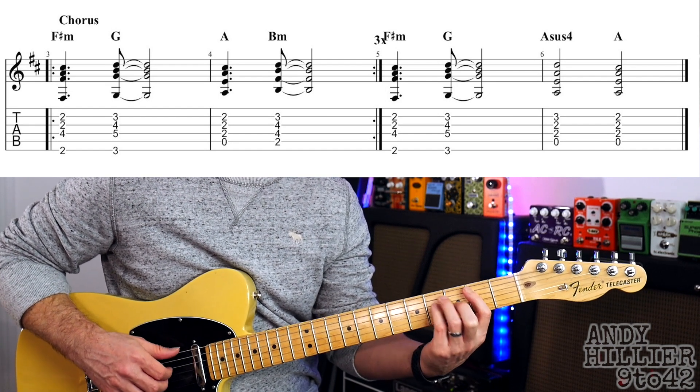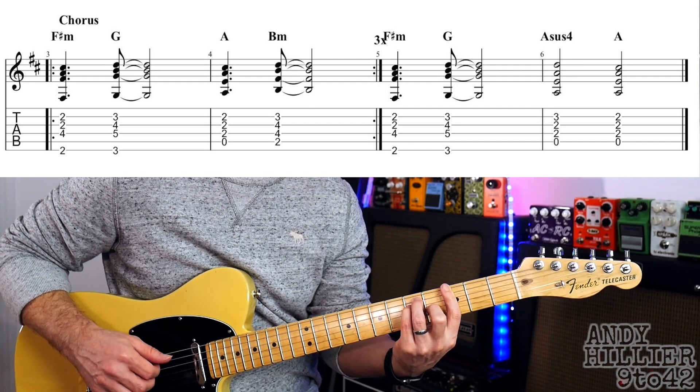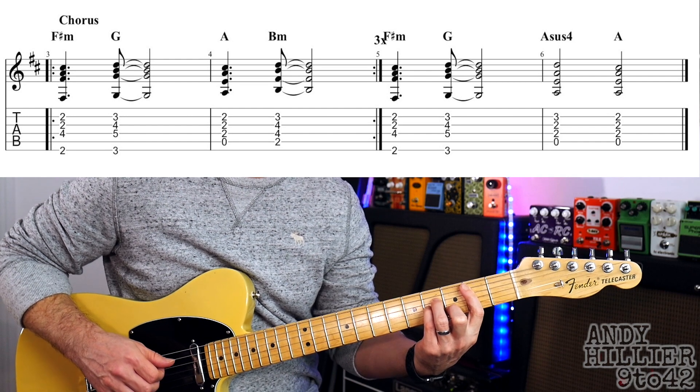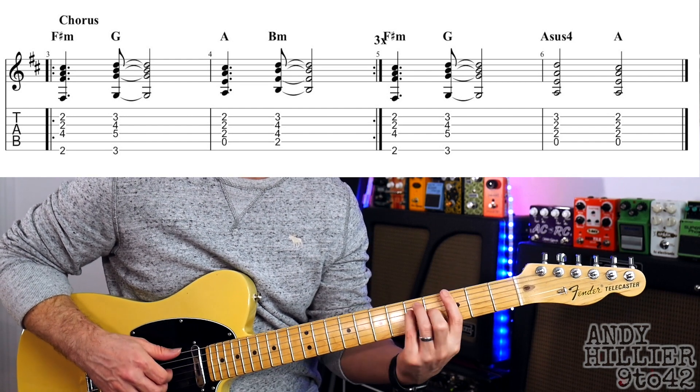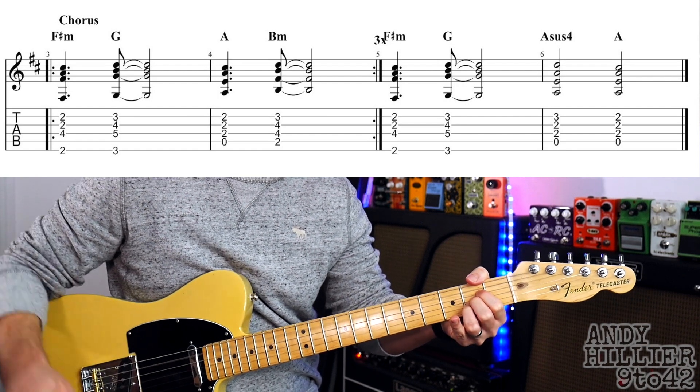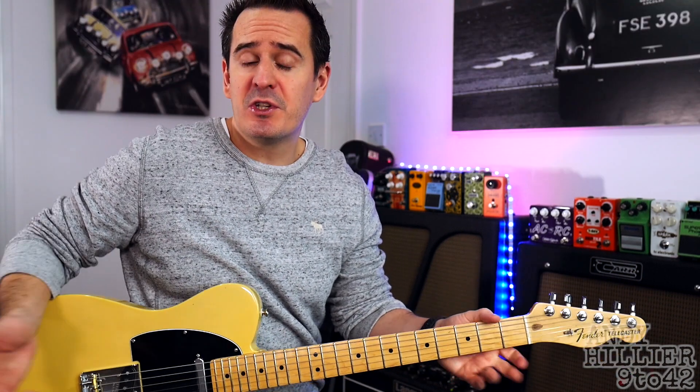Here one more time. Keep going this time. A sus 4. One, two, A and. And that's the chorus of the song.